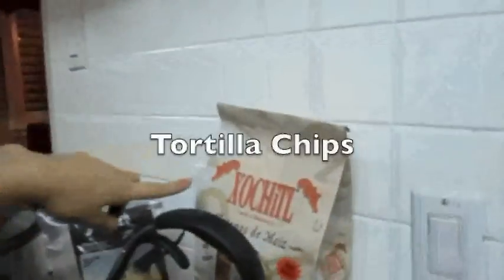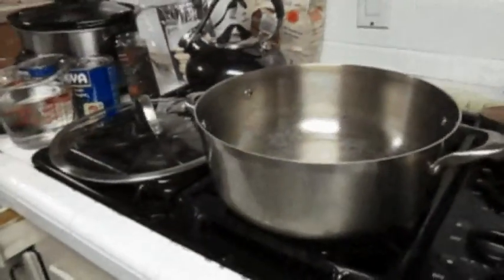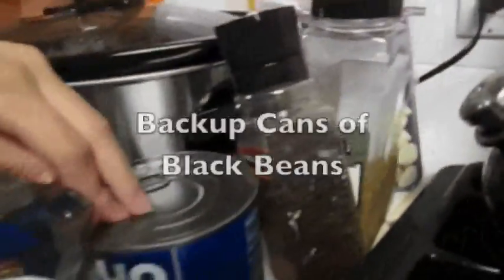You can also use fresh. My favorite brand is Sochelle. And some garlic and some pepper. And then I have some more black beans for backup.